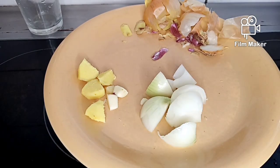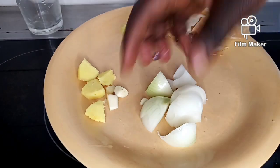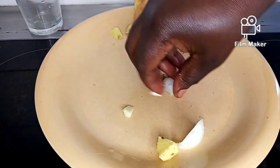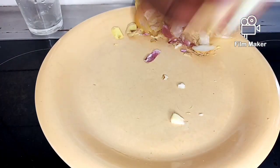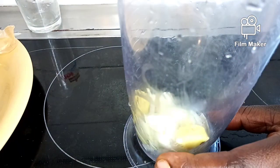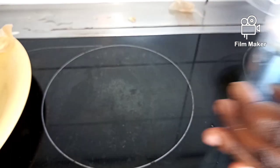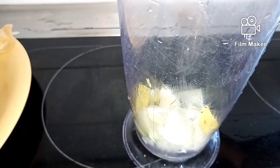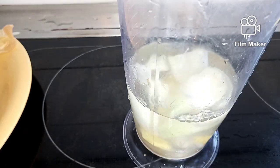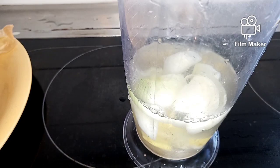Now I will transfer everything inside my blender. After transferring it inside my blender, I will add one glass of water — just one. Then I will blend this with my stick blender.